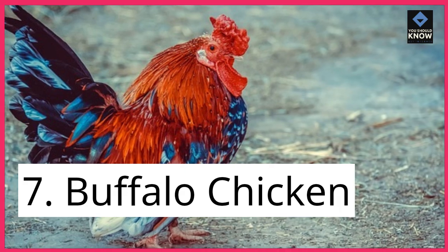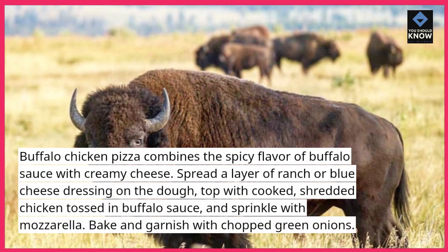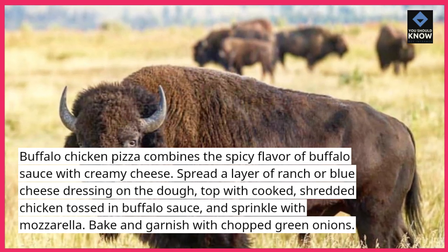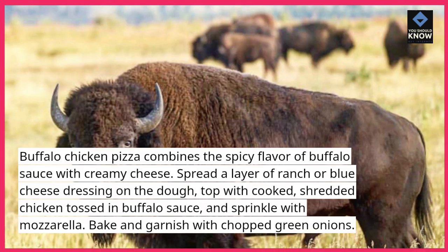7. Buffalo Chicken. Buffalo chicken pizza combines the spicy flavor of buffalo sauce with creamy cheese. Spread a layer of ranch or blue cheese dressing on the dough. Top with cooked shredded chicken tossed in buffalo sauce, and sprinkle with mozzarella. Bake and garnish with chopped green onions.